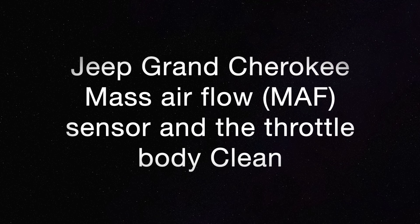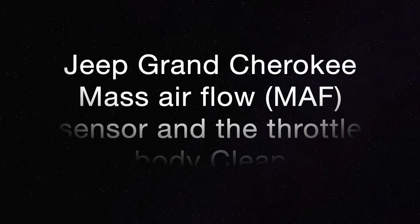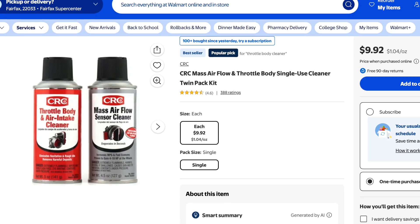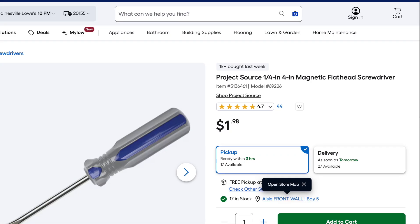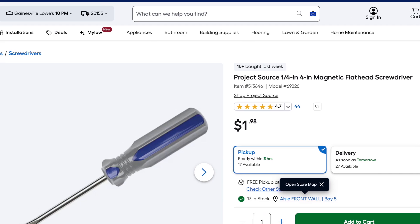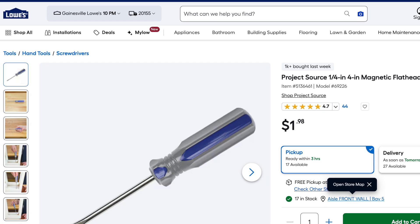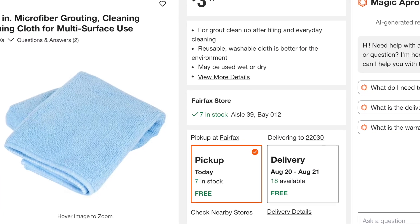Today we are going to clean the Jeep Grand Cherokee mass airflow sensor and the throttle body. All we need is a two-in-one package from Walmart — a CRC brand, around eight to ten dollars — and one small flathead screwdriver, along with a cleaning cloth, tissue paper, or kitchen wipes.